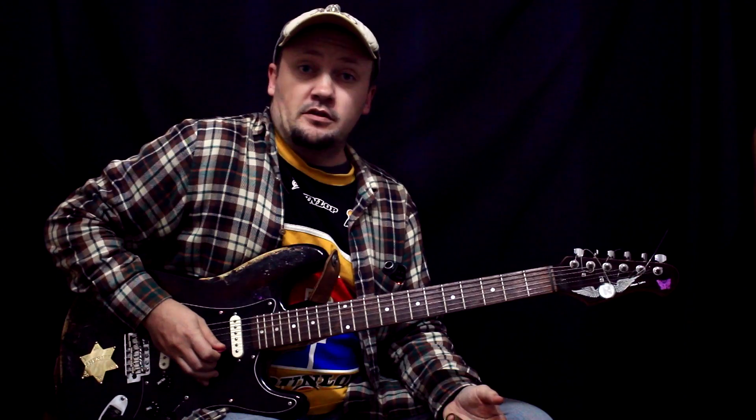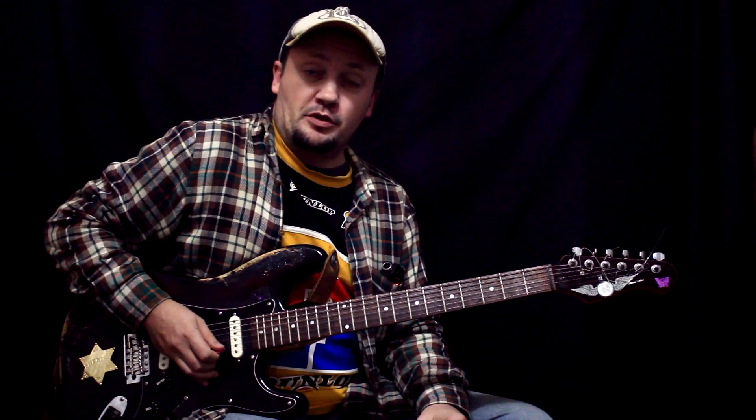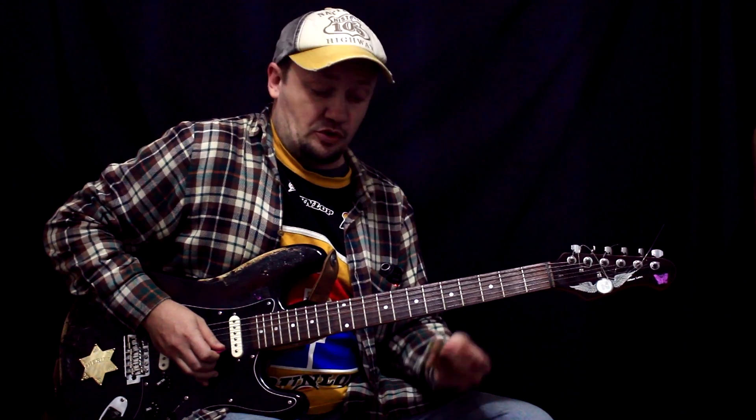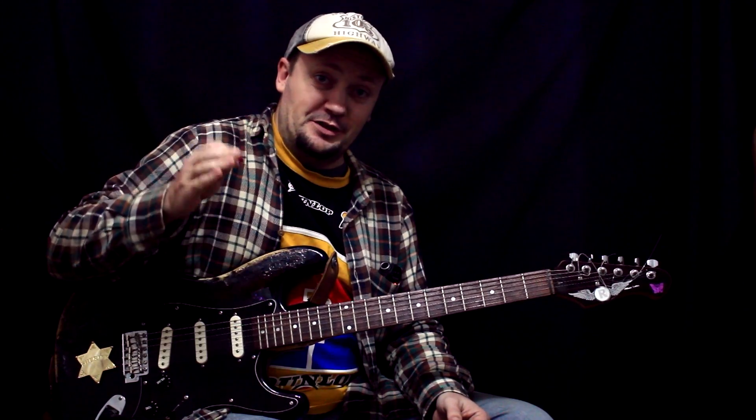It seems like it doesn't work out yet. I think this is all about playing the song. We have finished this section. This is the next class of solo, which goes through all the slides. I'll see you next time.